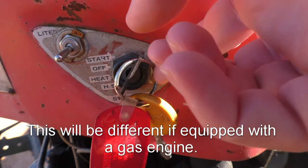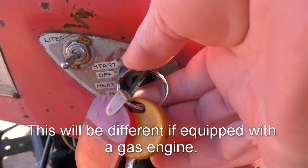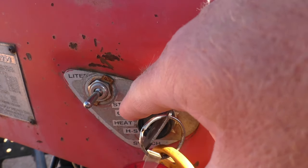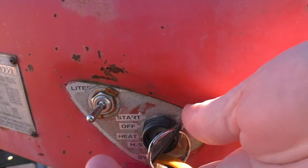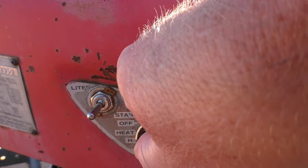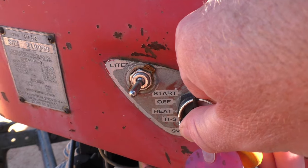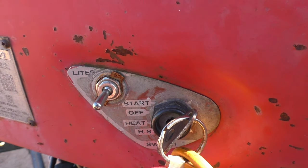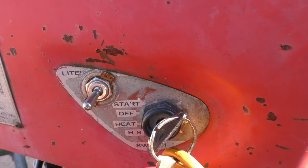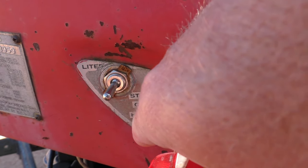The starting switch on these — if you turn it to the right, that's a warm start. If you go to the left to the first position, that turns on your heater. This tractor that I have does not have a functioning heater, so I've actually never used it. But you leave it on heat for roughly 10 to 20 seconds. You should hear a little poof from your manifold, and then from there, you can go one more position down, which is heat start.